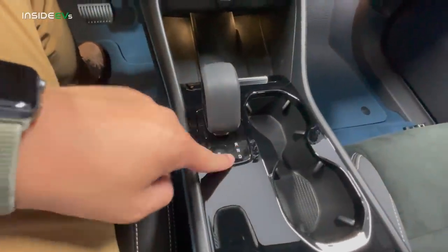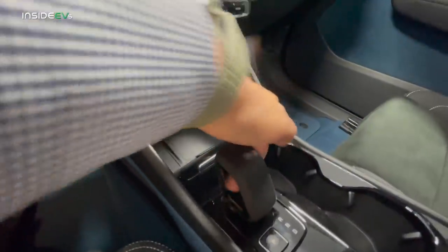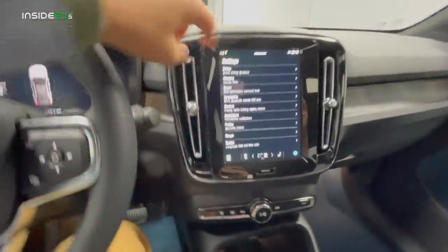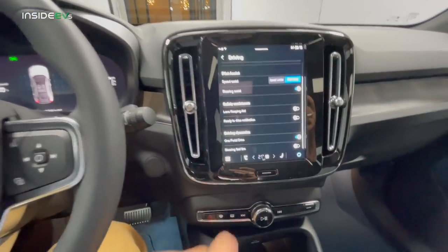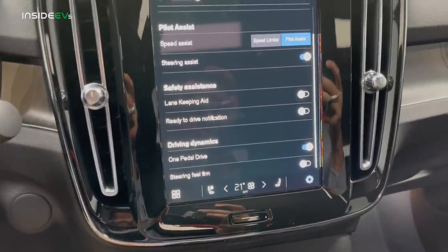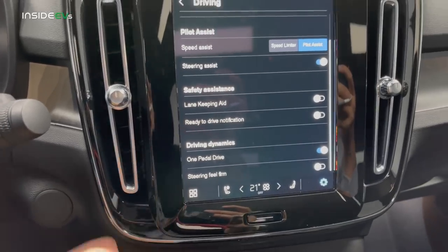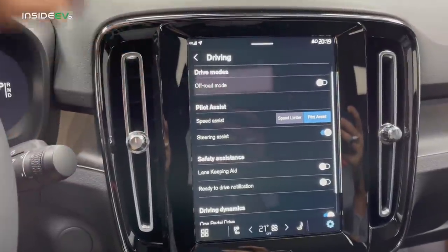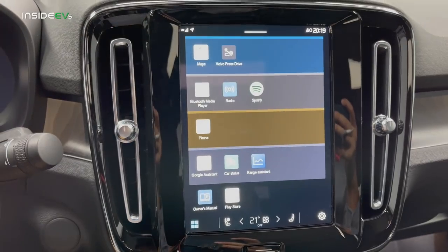Let me show you the shifter here — you have reverse, neutral, drive, with no B mode, and then park is a button. It's kind of see-through, which is really nice. Going into settings and then driving: you have two regen settings — one-pedal drive on or off — and one steering firmness level. That's pretty much it for driving adjustments. There's no eco mode or sport mode, it's all just there. In here you have off-road mode that adjusts ESP calibration, and of course your safety functions like pilot assist, which is amazing.